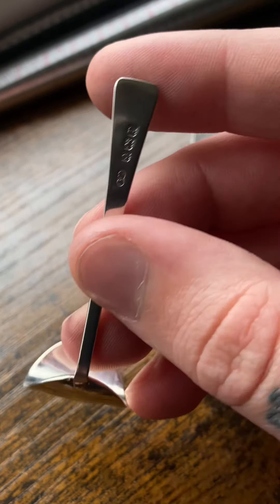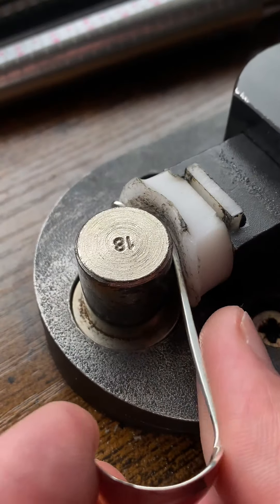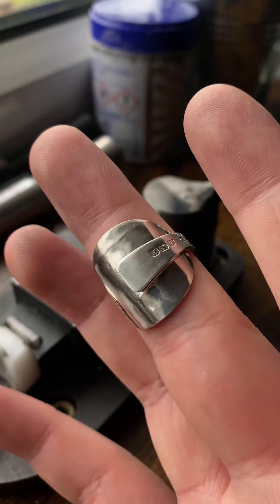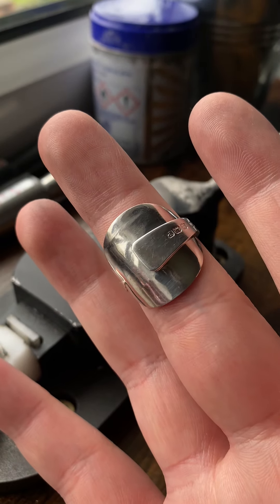That has now been curved. I'm going to take this handle with the hallmark on it and wrap it around the front. Now, if you have big fingers I advise you not to buy this one — this is around a size eight.